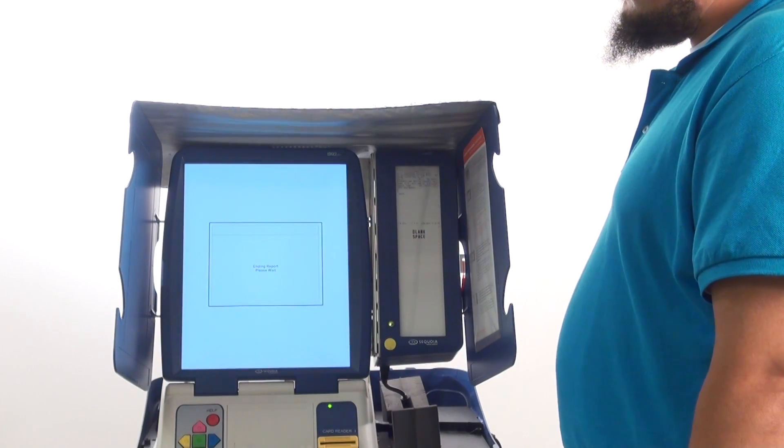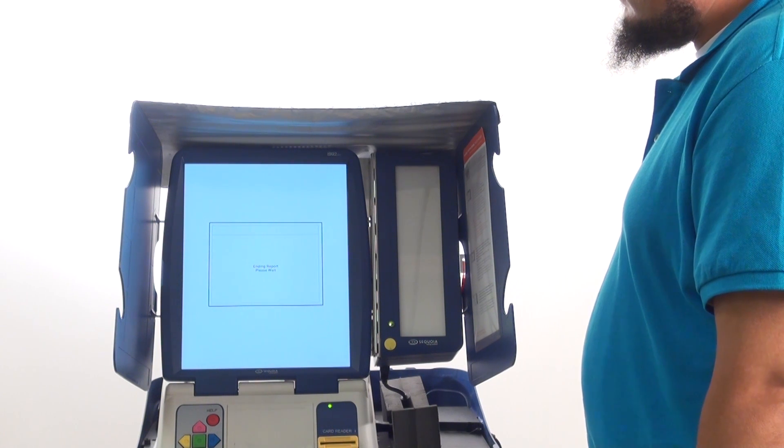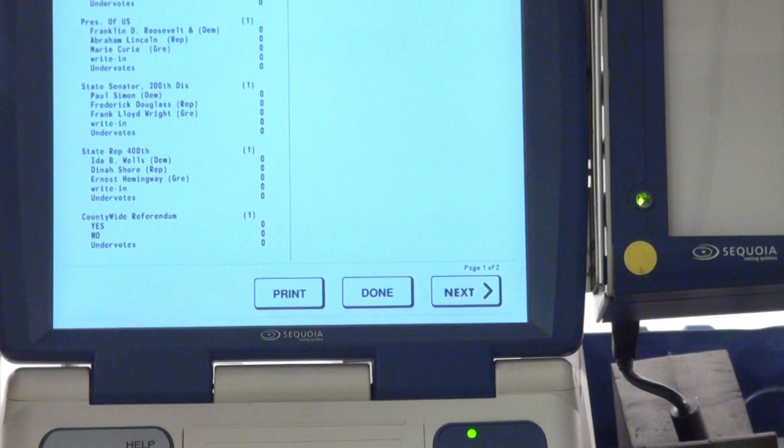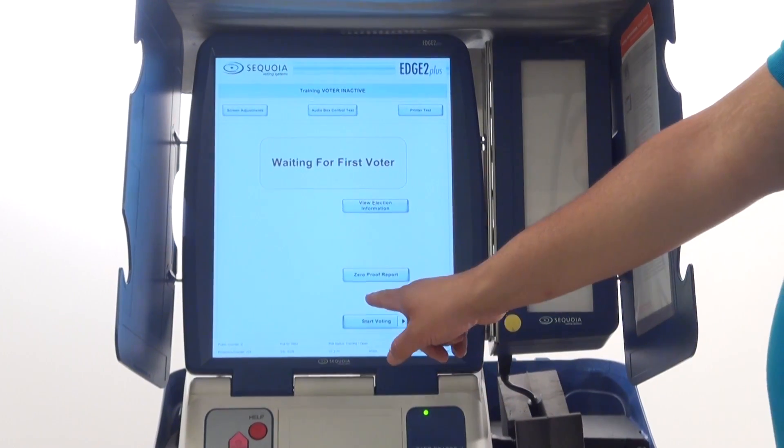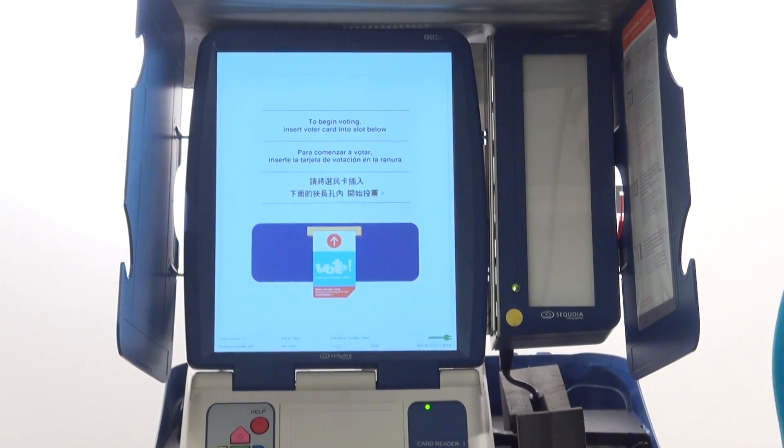The paper will advance so that there is no printing visible. The ballot will appear on the screen. Press the Done button on the bottom right of the screen. Press Start Voting on the touchscreen when the option appears.